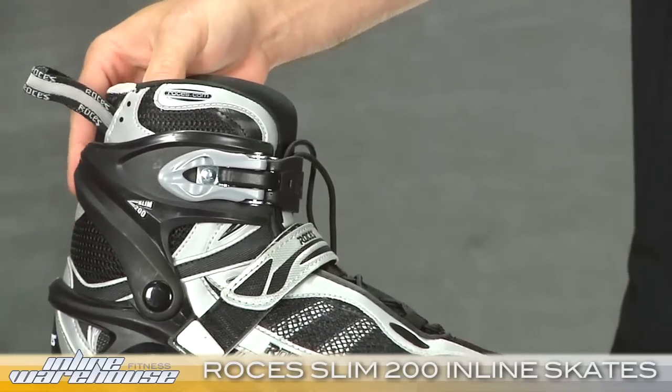It will remember exactly the setting you wanted. So that is the Slim 200 Skates for Men, found right here at inlinewarehouse.com.